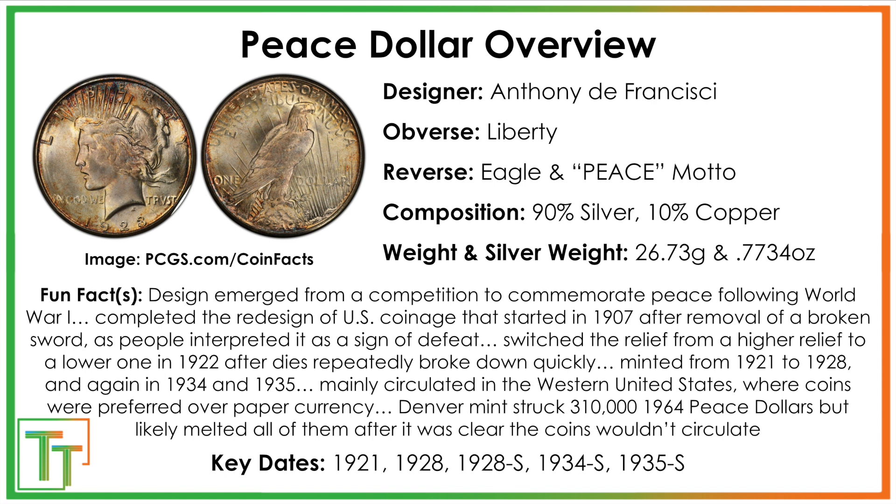They minted until 1928, then brought them back in 1934 and 1935. They circulated mostly in the West, and they were brought back again in 1964, but all of those coins got melted once it was apparent that none of them would be used for circulating purposes.